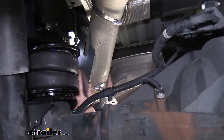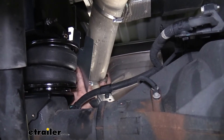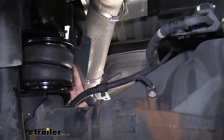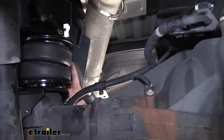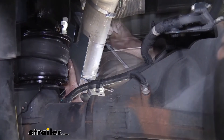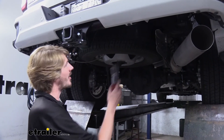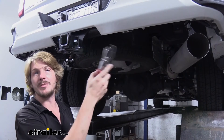We're going to slide our hose clamp down until it's covering up that ear that we had bent, and we're just going to secure it now. Next we'll need to route our airlines from our bags to wherever we want to mount them here at the back.